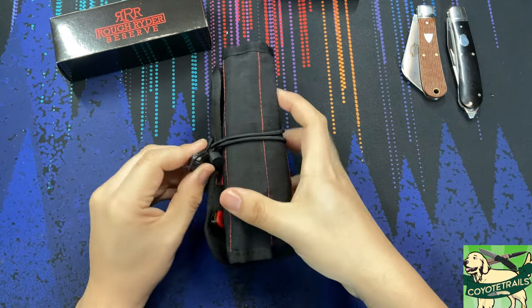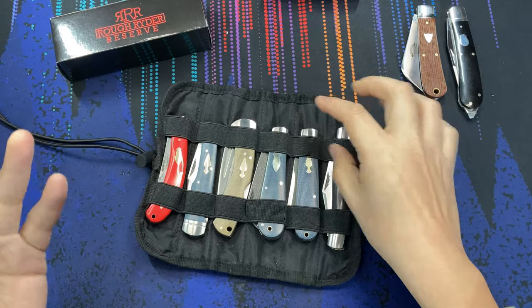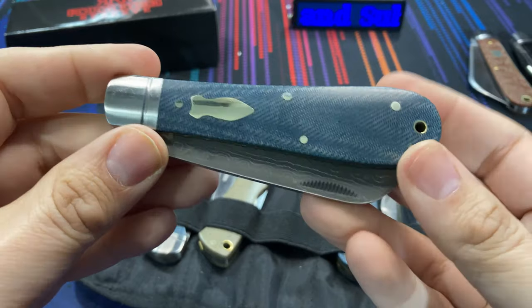Hello everybody and welcome to the table. Today we are taking a look at the Rough Rider Reserve. This is one of their new models and this one is called the Patriarch. So this knife right here we're going to take a closer look at.